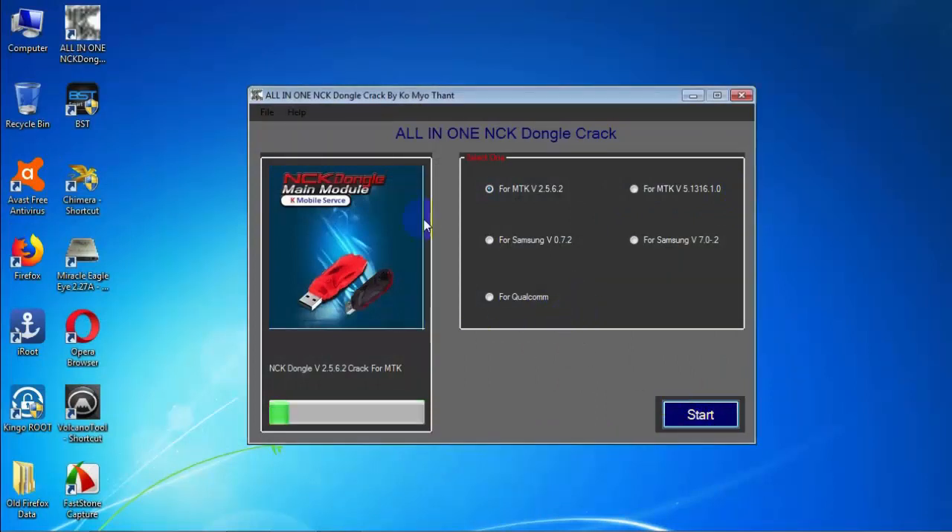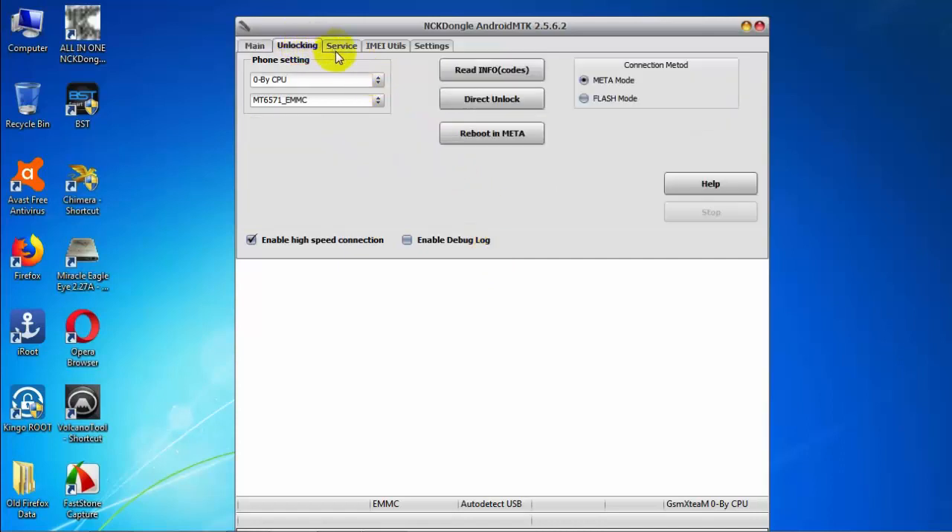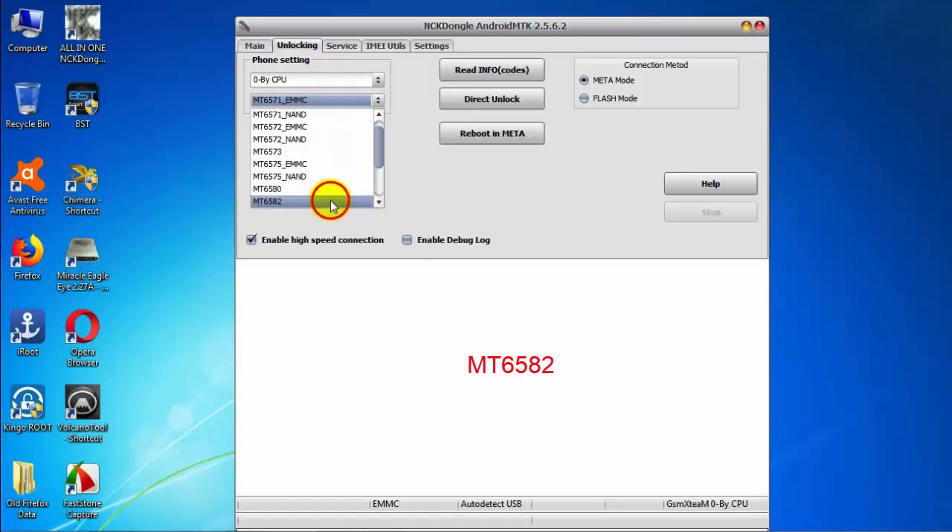Today for unlocking the Wiko Sunny 2 Plus I am using All-in-One NCK Dongle crack version. You can also use the dongle, it works the same. I will give the NCK Dongle crack version download link in my video description. Here my software is open — just click Unlocking, then in the dropdown choose the CPU type. The Wiko Sunny 2 Plus uses an MTK processor, serial number MT6582.